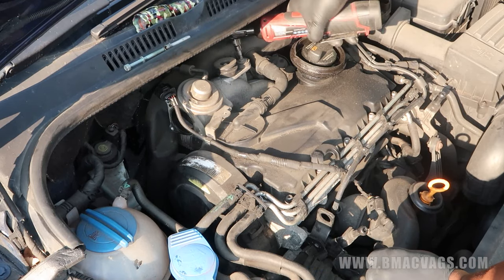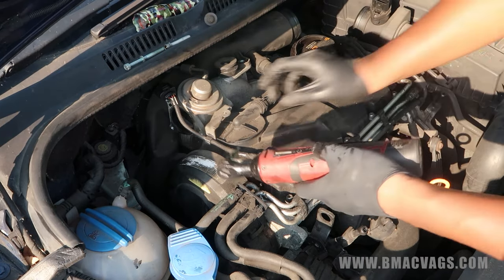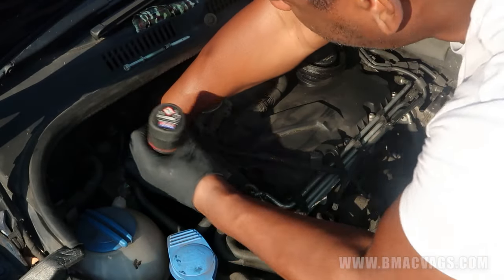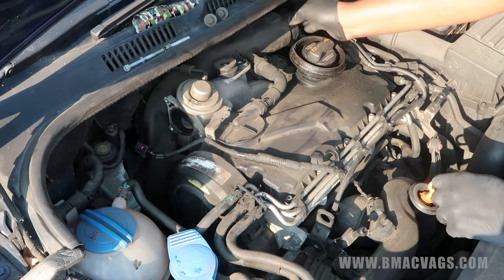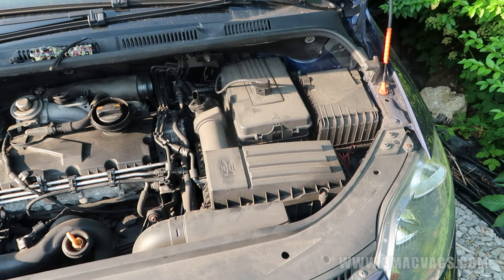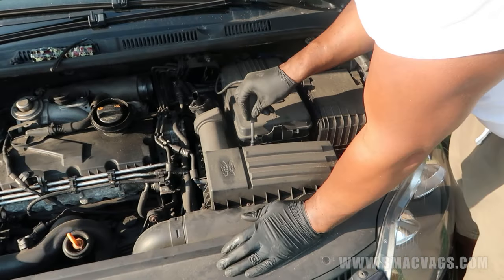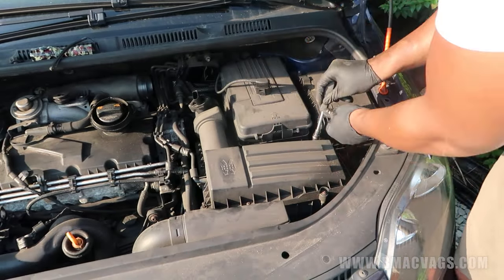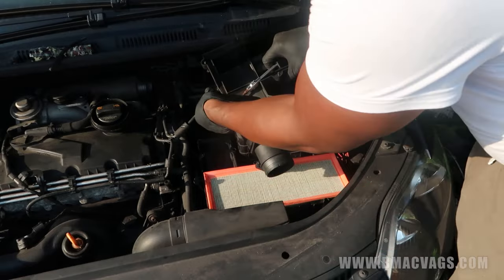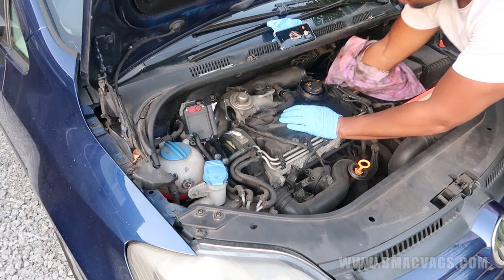I'm also removing a Torx 30 screw to give the breather pipe a bit more movement. Removing pipes, loosening, creating space - doing as much as I possibly can. Moving the airbox made it a little bit easier to gain access from as many places as possible - just undo the screws, pop off the air filter, remember the hoses attached to it, and put it somewhere safe.